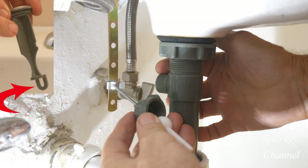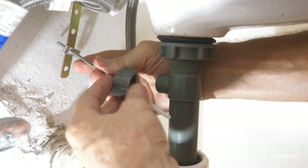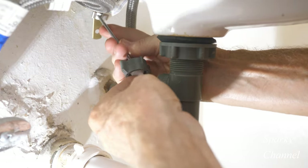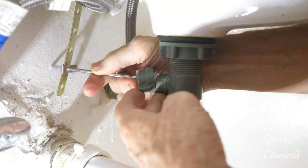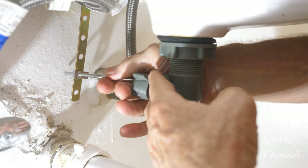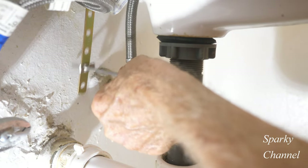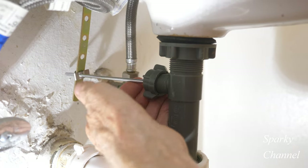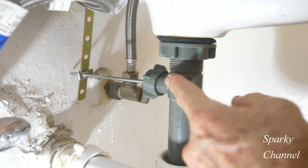Now we're going to take this portion and put it right through the hole that is in the bottom of the pop-up stopper. Sometimes it's a little hard to do because you're up against the wall, but you can get it. I can move this and I can see my pop-up stopper moving, so I do have it through the hole in the bottom of the pop-up stopper.